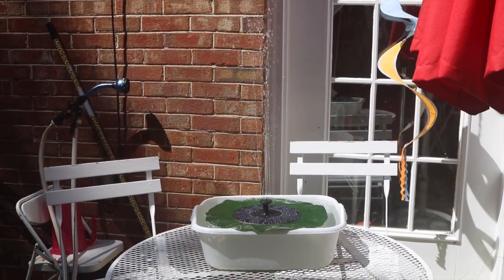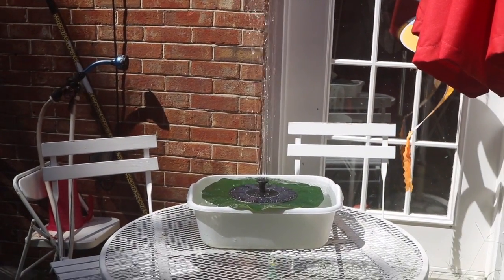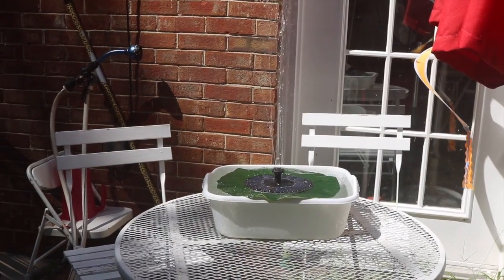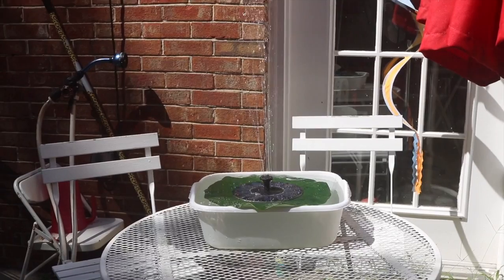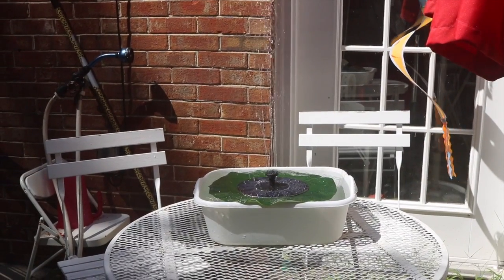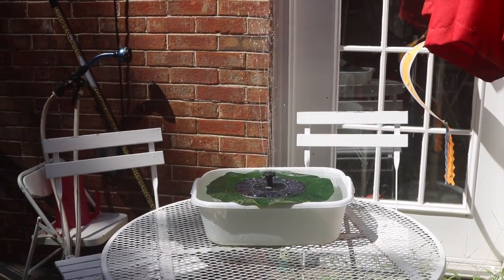I've got it working, and just a little bit of a pan I have. It does have to be in direct sunlight for it to be able to operate. If it's in the shade it's not going to spray.